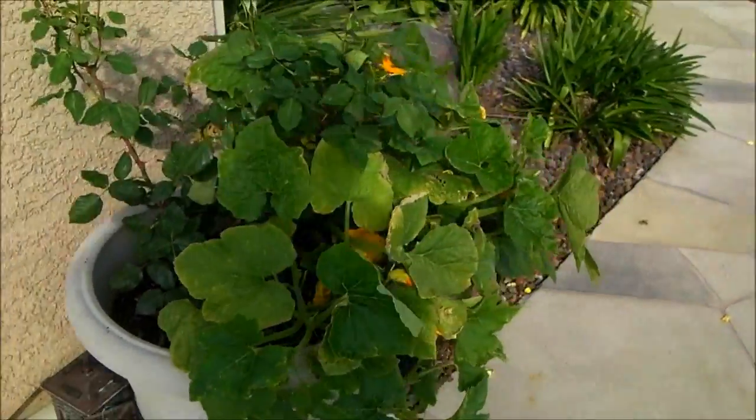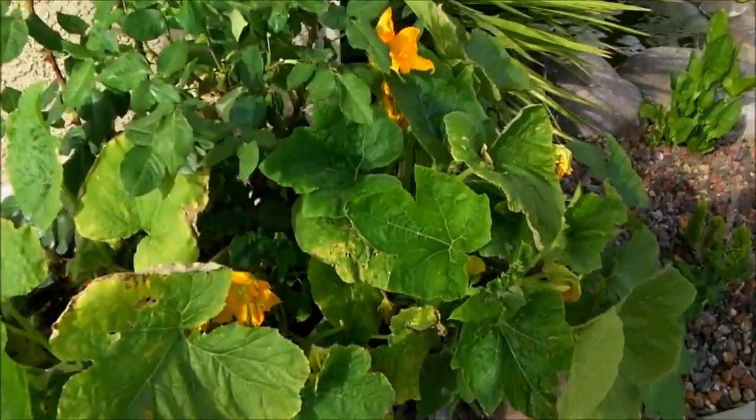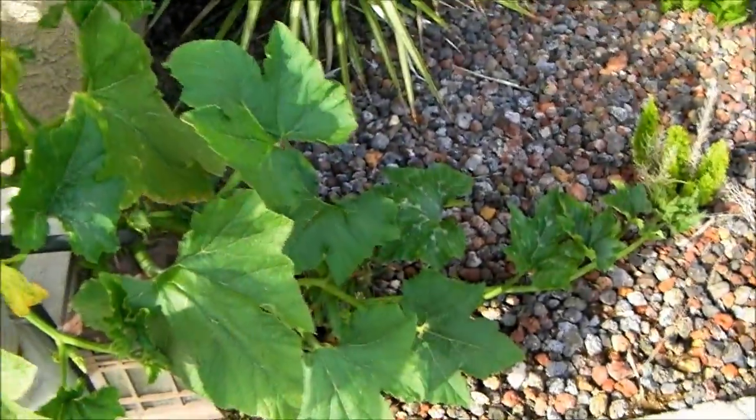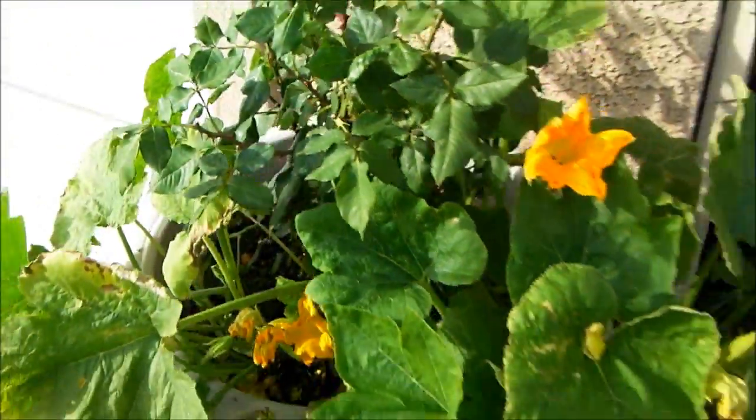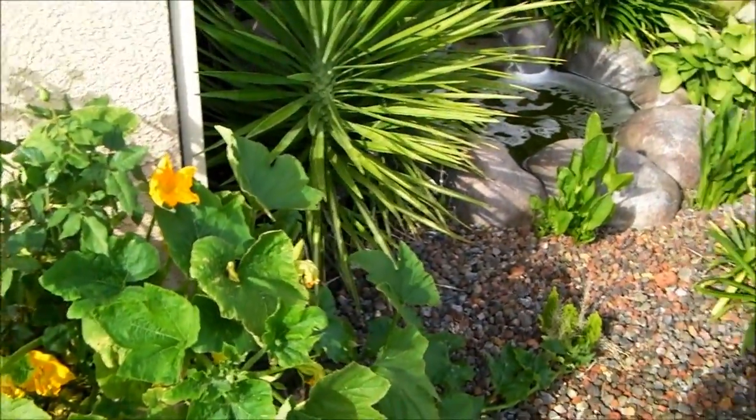These two containers are actually doing pretty well. This one's pumpkin — I don't know if the other ones are pumpkin — but as you can see the flowers are coming in and it's starting to grow out. The only thing that was planted in here was roses, so that was actually pretty cool to see.